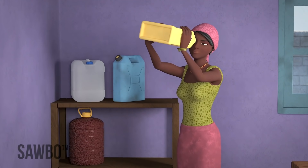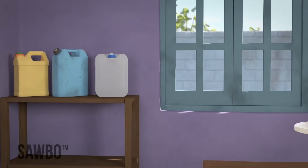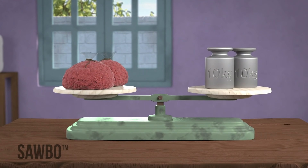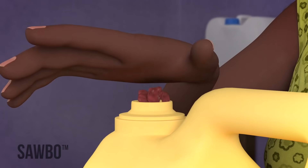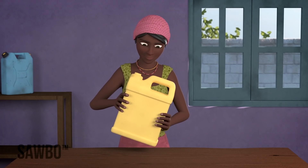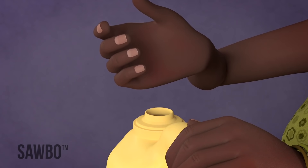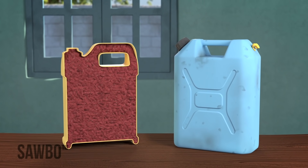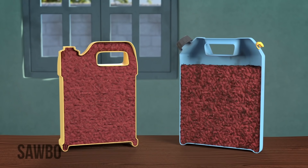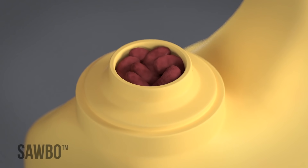Find a clean, dry jerry can and pour the beans inside. The size of the jerry can should be between 10 to 20 liters and should hold between 10 kg to 20 kg of beans. After you have filled the jerry can to the top, shake it so that you can be sure that the beans are tightly packed. Add more beans if there is space. It is very important that the jerry can be completely filled so that very little air remains — if too much space is left, the bruchids will not die.